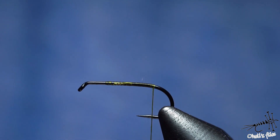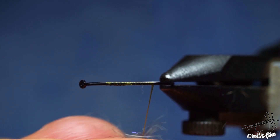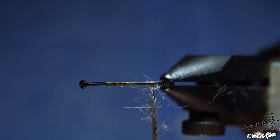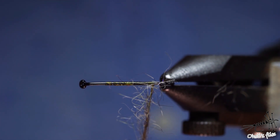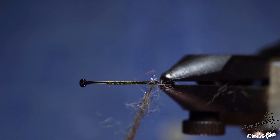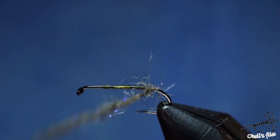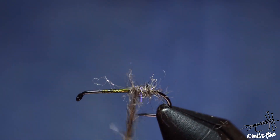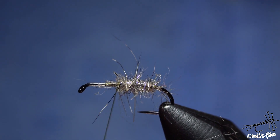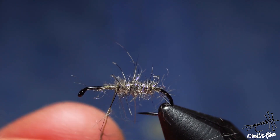Just cover the body — in this case not gently, but rather make a thicker dubbing noodle that you can comb out later. We want to make something that moves on the water with the slightest of currents. It's more or less like this — it's not tight at all, it's rather sparse. Just cover your hook shank with this noodle but use consistent, nice thread wraps which will prevent the dubbing from falling off. Some dubbing can fall off — that's perfectly fine. The fish will do that as well.